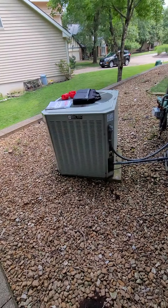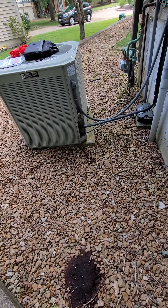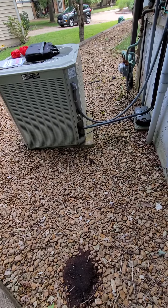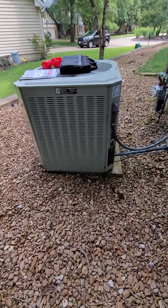Here's the unit — a Trane system sitting on a concrete pad. We'll need to pull that out; it looks like it's starting to cover up with rocks on the front side.